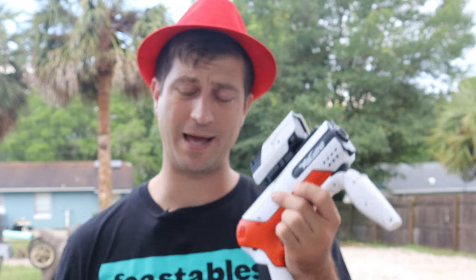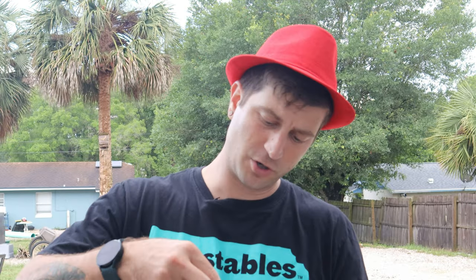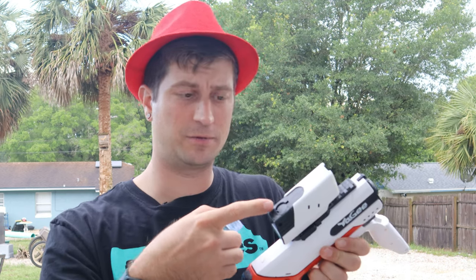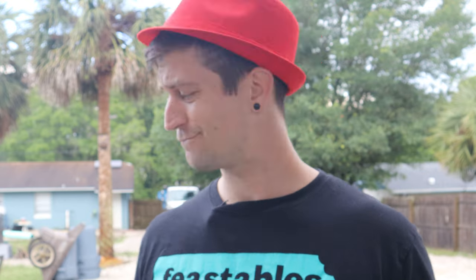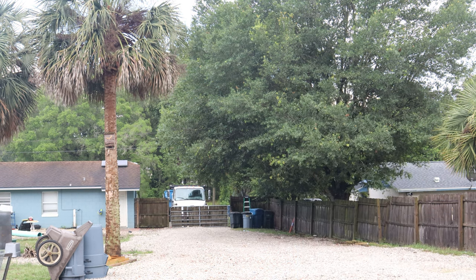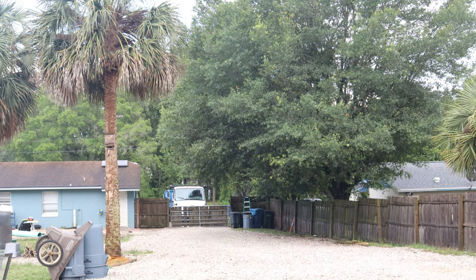The only thing we have to do now is test this bad boy out. Let's see if this Yagi gel blaster can actually hold up to the other gel blasters on this channel. I'm going to go ahead and load the chamber up. It looks like more water is going in than I want, but okay — that looks like enough. Close the chamber using that little slide. No orbeez falling out. Let's do a pain test, an accuracy test, and a distance test. It looks like it's shooting maybe 50 to 60 feet consistently.